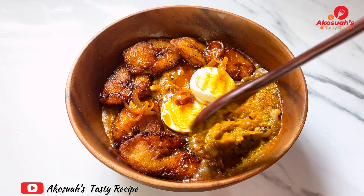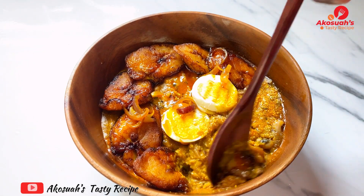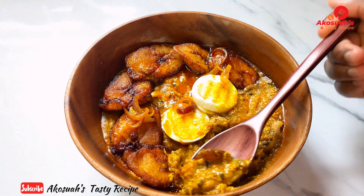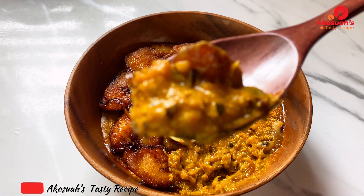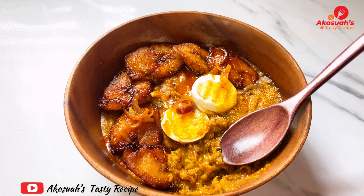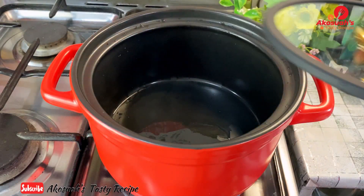Hello lovely people, welcome to Akosia's Tasty Recipe. I hope you're all doing well. For today's video it's going to be very quick — I'll share with you how to make gobe, or what we call gari and beans. Please stay tuned and let's get started.